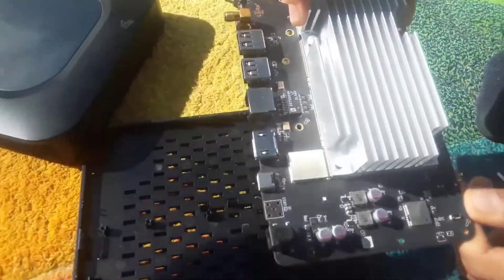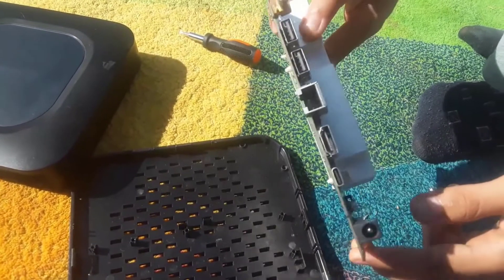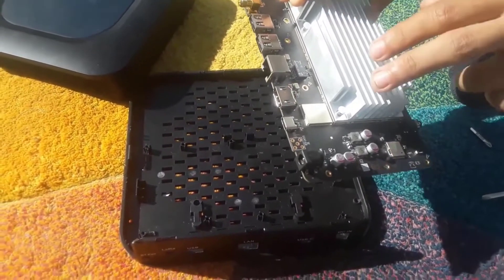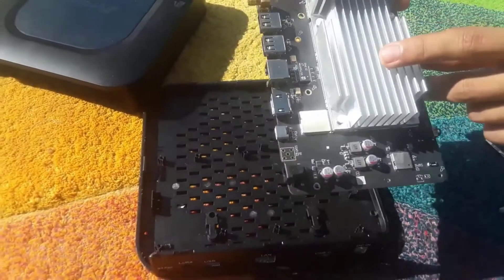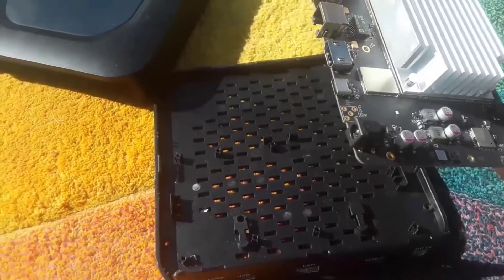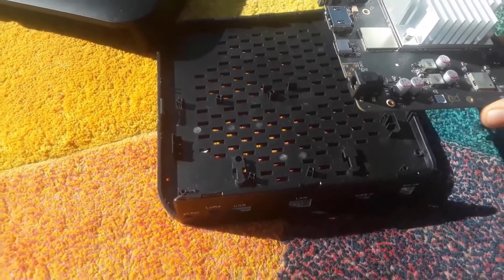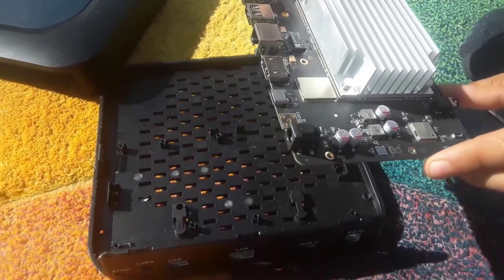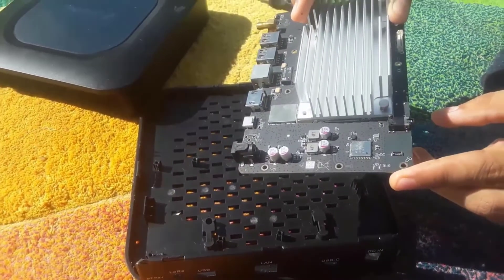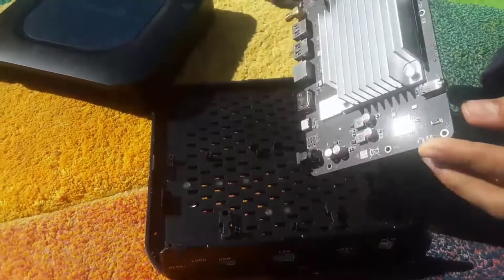Another thing I notice — I don't see an SD card. I think the memory is soldered either under this large heat sink or somewhere on the board. Under the heat sink I think there is the LoRa module, and maybe the CPU. It seems to be soldered on the board rather than a removable card, probably for reliability and faster performance.